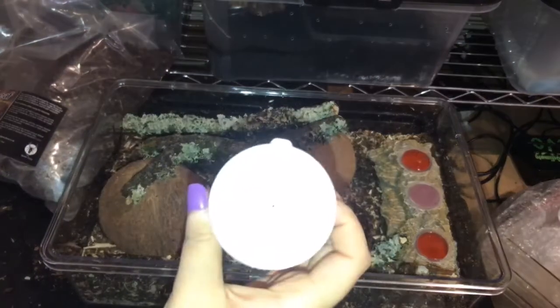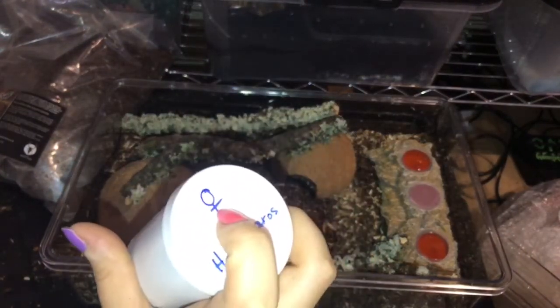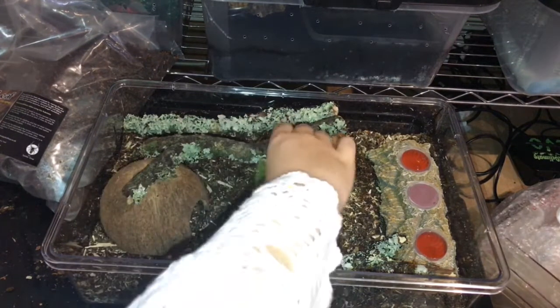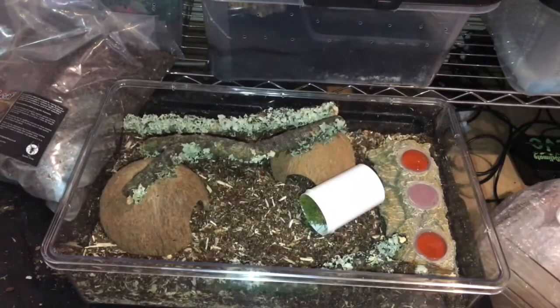I can't remember which is which, if this is male or a female. I think this one might actually be female.